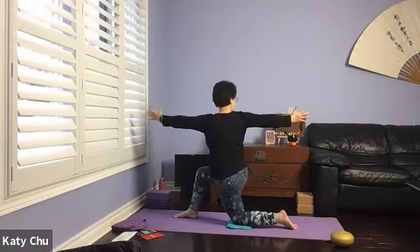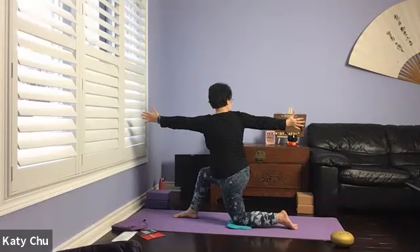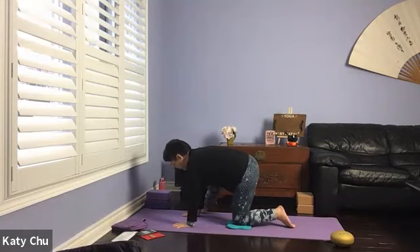Left arm forward, right arm back, turn and look at the back. Stabilize yourself. One more breath, and slowly, slowly release. Both hands on the back-toe side — heel toe, heel toe — walking the right foot out to the edge of the mat.